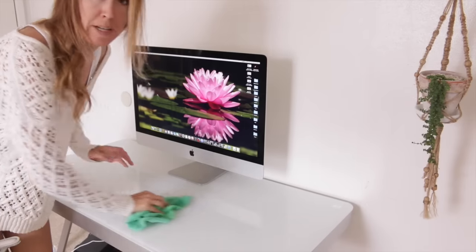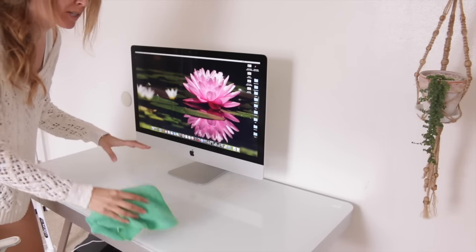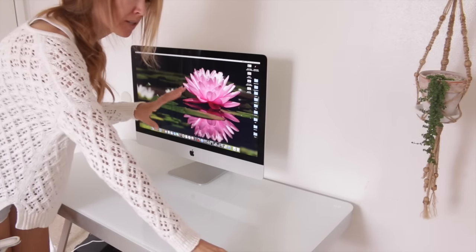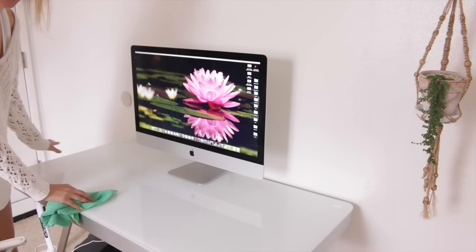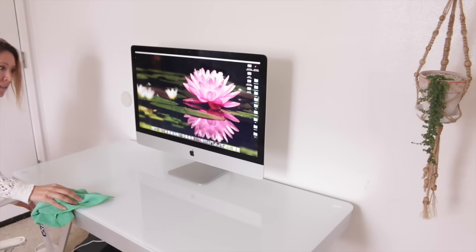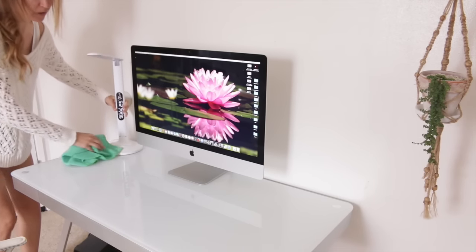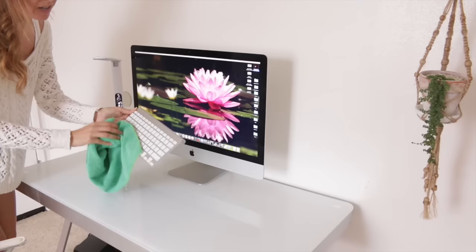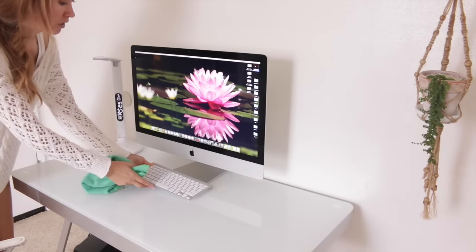After wiping down the surface, I'll start putting each item back that I know absolutely belongs here and doesn't take away from my focus and ability to have a clear mind while working. That would definitely be my lamp — I like to have that up here for task lighting. The task lighting and the desk are both from Costco. Right now we're only focused on putting back the absolute essentials for work.